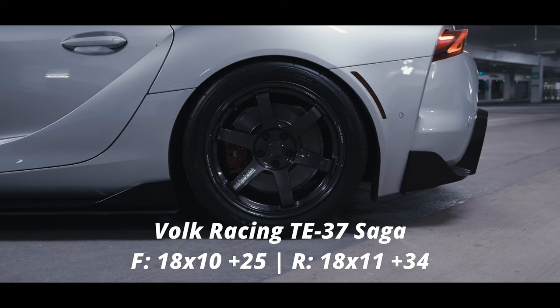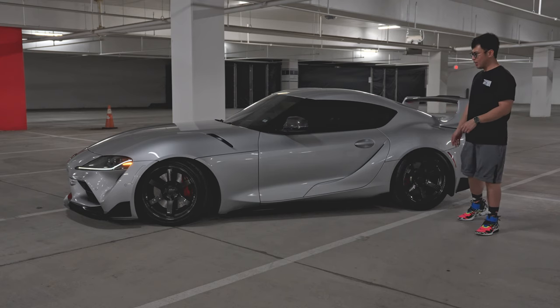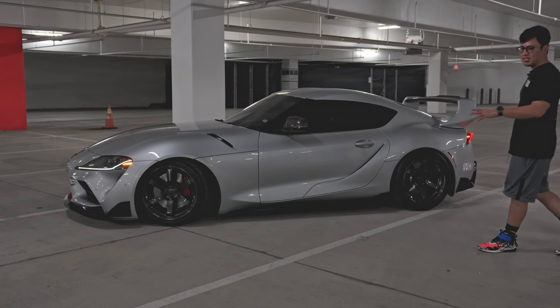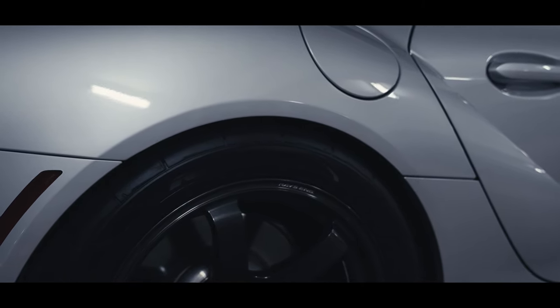I go over my full experience with these wheels and suspension setup in another video, so I'll link that in the description box below. But I'm going to step out of the camera just so you guys can see it. I know I'm pretty biased because this is my car, but the aesthetic of this setup is just awesome — it's perfect for me.